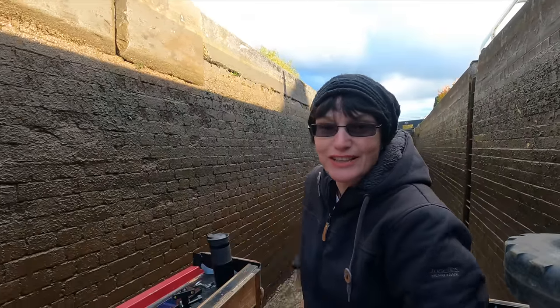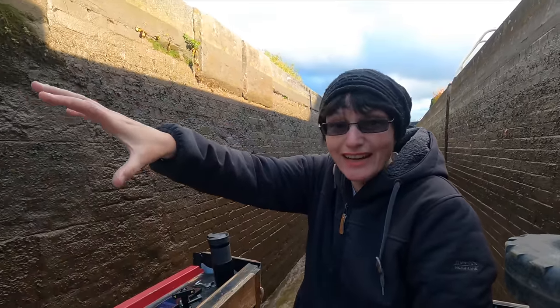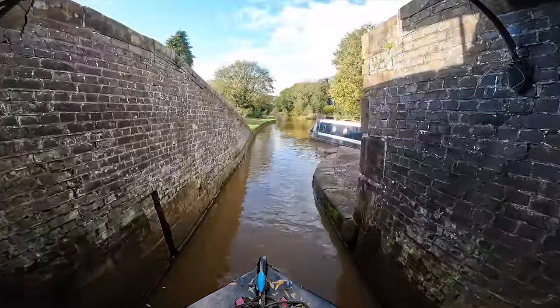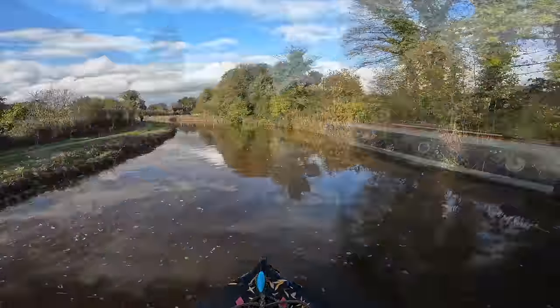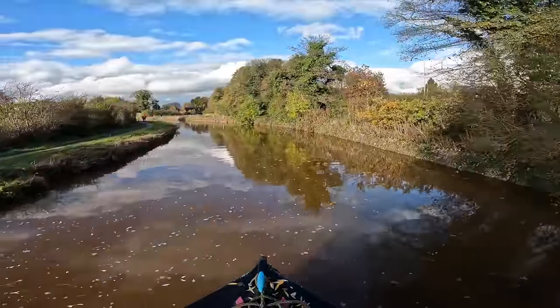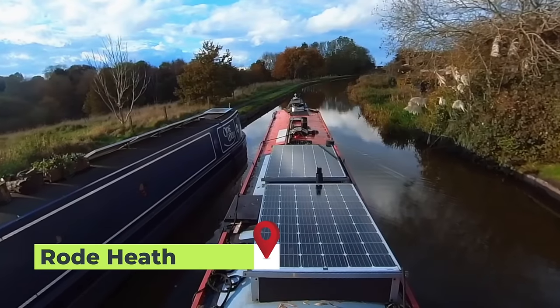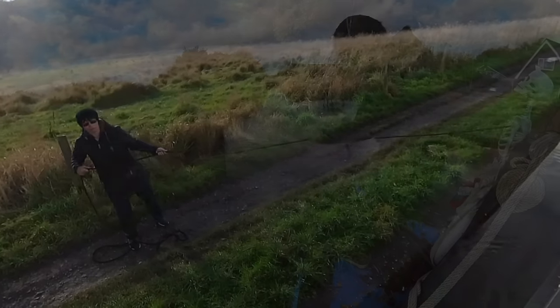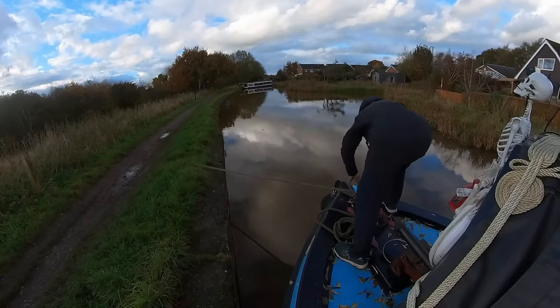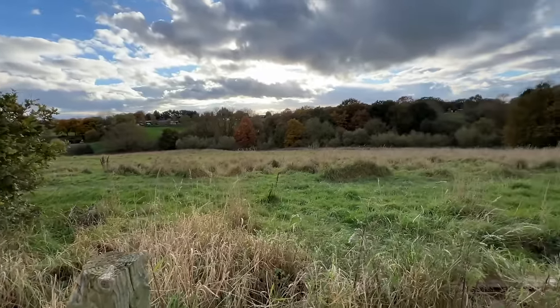That's the last lock of the day! Nicky's just helped me through it, her boat's moored here at this other lock, and now we just need to find ourselves somewhere to moor. Fantastic. We've just got ourselves all moored up here at Road Heath. There's an amazing field here for Bonnie to play in and socialise, there's a pub just there — the Broughton Arms — and there's also a post office and a little shop. It's a lovely spot. Nicky's just up there past the Winding Hole.